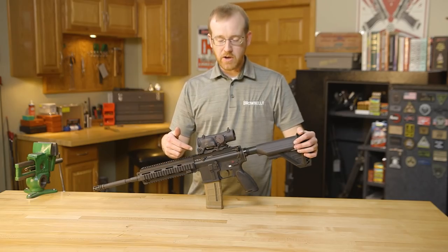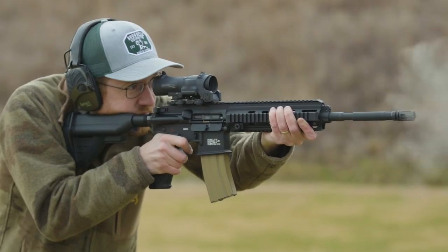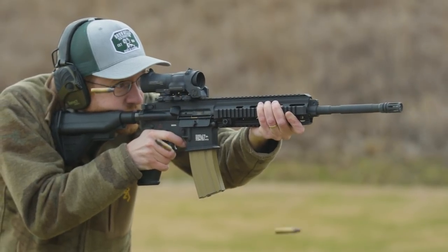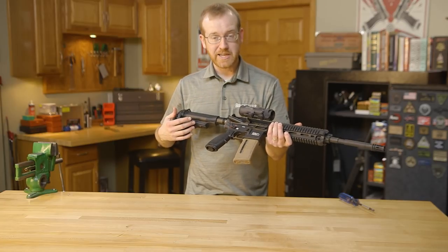Internally, there are a few other changes as well. They did include a firing pin safety, which HK deemed was beneficial to the platform, so they added that over a standard AR-15 and added a firing pin safety spring. From here, I think we'll go ahead and disassemble it so I can show you a few of those key differences.